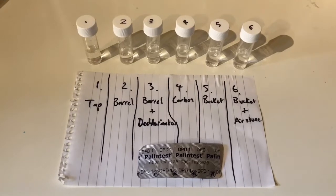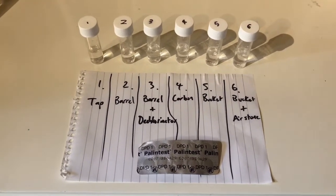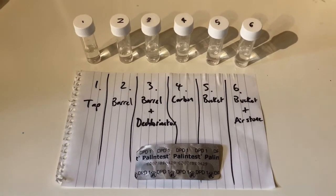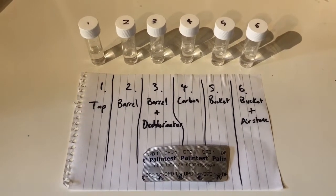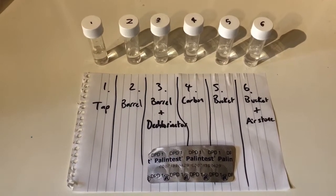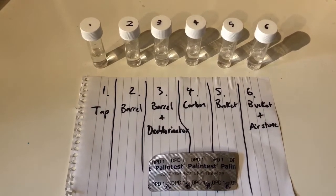We've got all our samples lined up and I'm going to use a swimming pool chlorine test — the DPD palin test. This is usually used to test how much chlorine is in a swim pool, but here we're going to use it to check there isn't any chlorine. Because it's designed to work with very high levels of chlorine, we're looking for any pale pink colour as an indication that there's still chlorine in there.